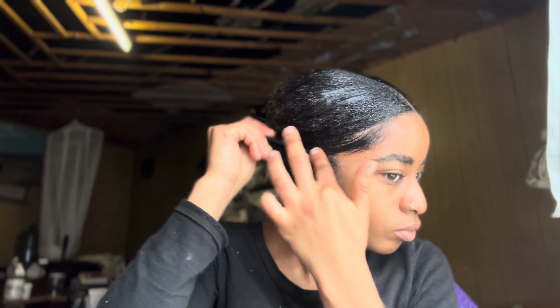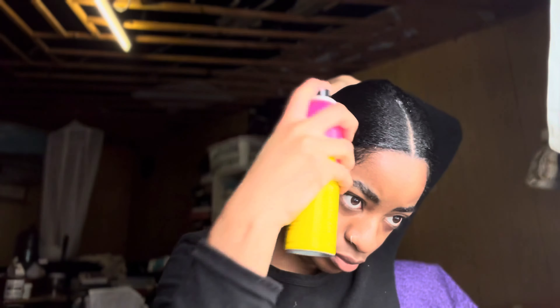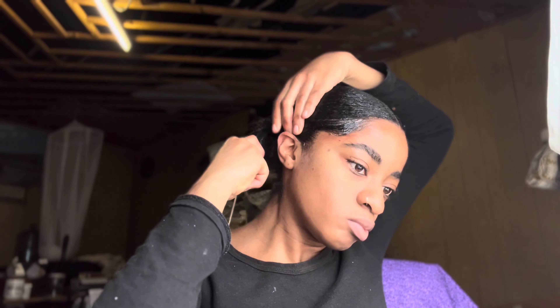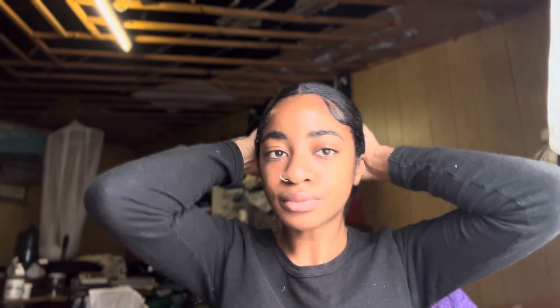As you guys can see here, I basically just did a middle part and switched it around. The baby hairs weren't really as defined the way I wanted them to be, but yeah — hope you enjoyed this video! Don't forget to like, comment, and subscribe. If you do want to see me do more hair videos, please let me know in the comment section down below. See you in the next one, bye!